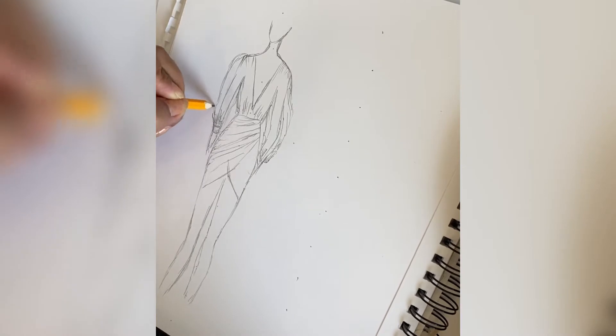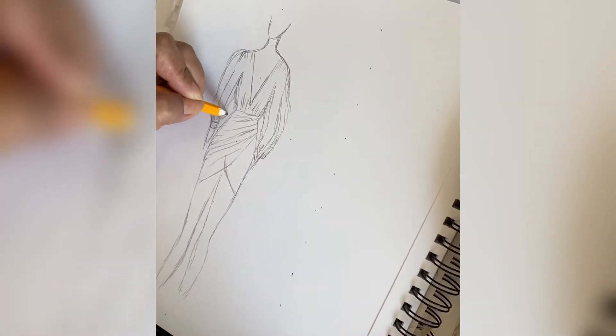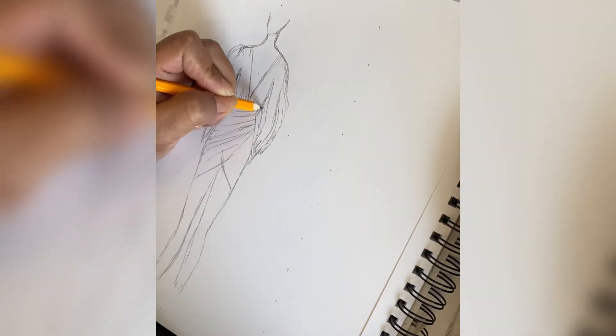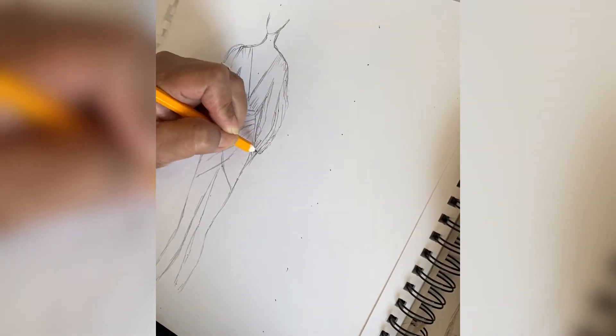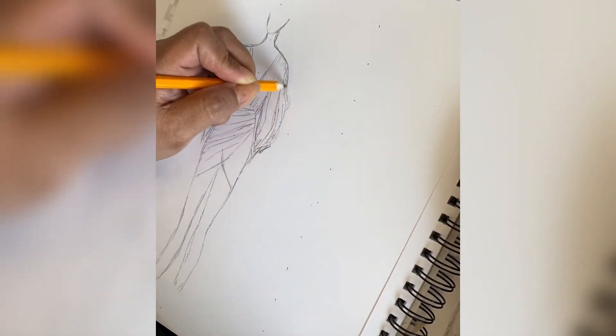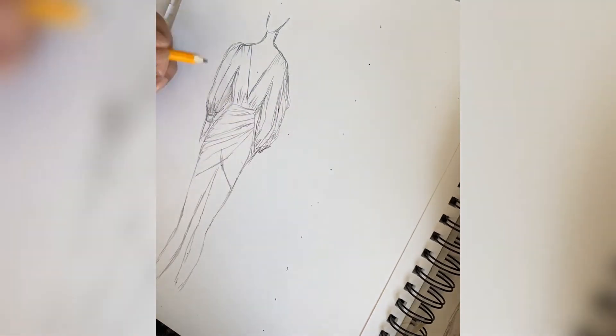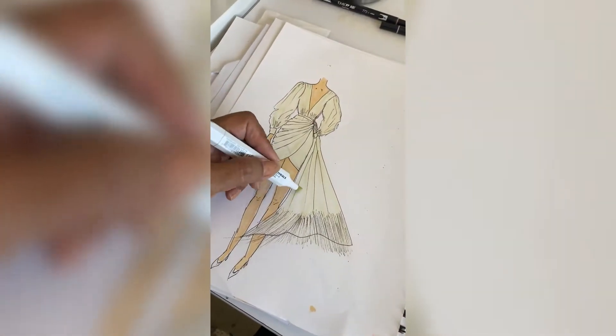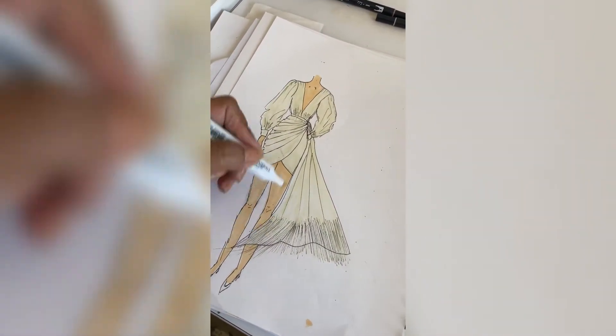Hi and welcome back to JAD Bridal Designs. Today we are going to be taking you step by step through the process of creating this custom rehearsal dinner dress. Starting off here with the sketch of what the dress will look like, and right here we're just going to go ahead and add in some shading.